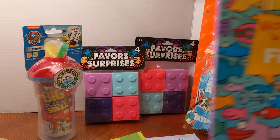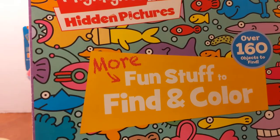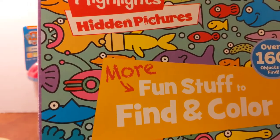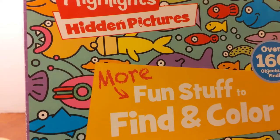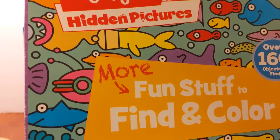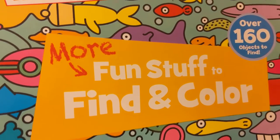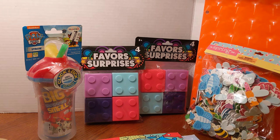Another favorite of mine is Highlights Hidden Pictures. These were all purchased at the Dollar Tree for a dollar. Highlights does have the ability to be ordered online, but these were at the Dollar Tree when they were a dollar. There are a lot of things that kids of different ages can do with these.